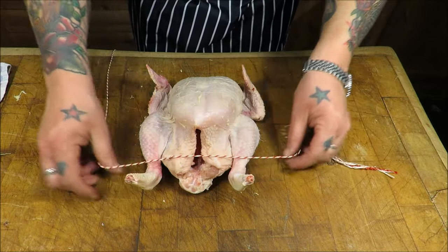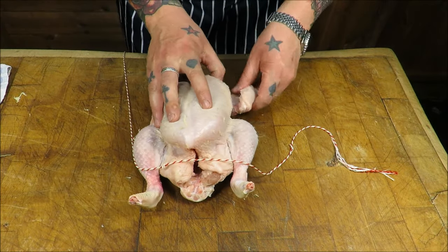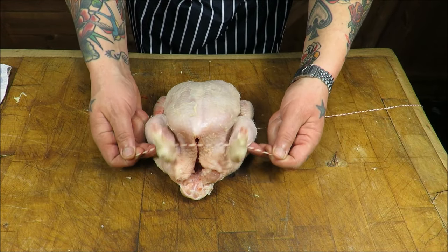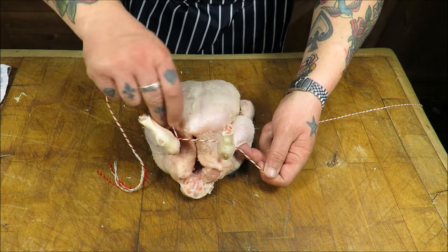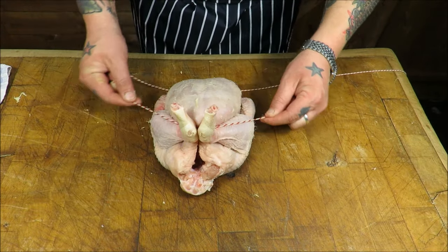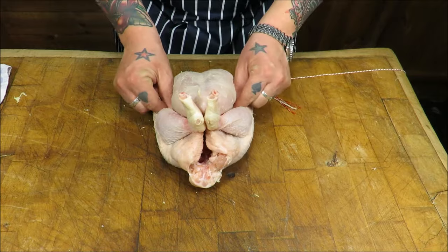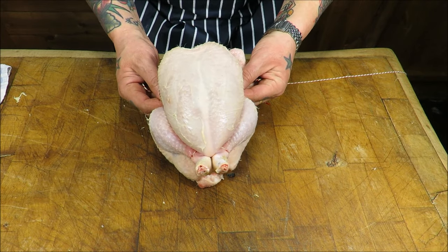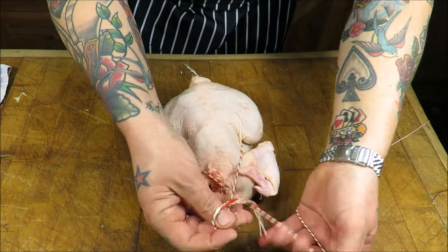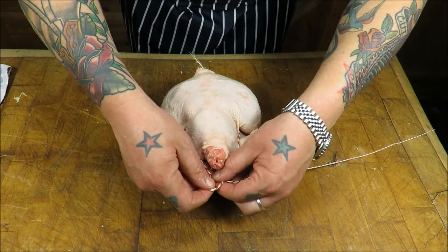First thing we do is tuck those wings in, get our butcher's twine, lay it across the front of the drumstick. Wind one in, wind the other one in, bring them together and already we have got a decent shape. As you can see I'm tucking them down the side of the legs, over the top of the wings, catching the neck.